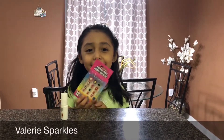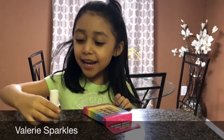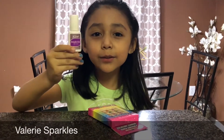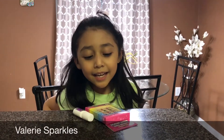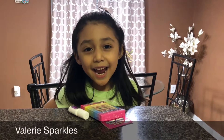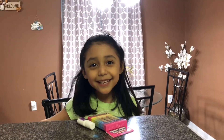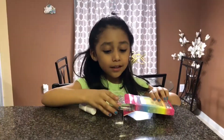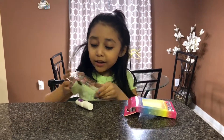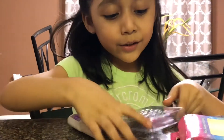Hey guys, it's me Valerie Spurgles and today I'm gonna be putting on some cute little nails that I got from Dollar Tree. Right here I got some glue, and I have my mom recording me. So let's get on to the video!